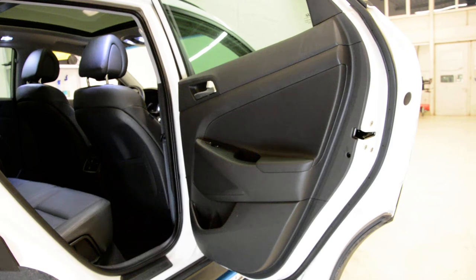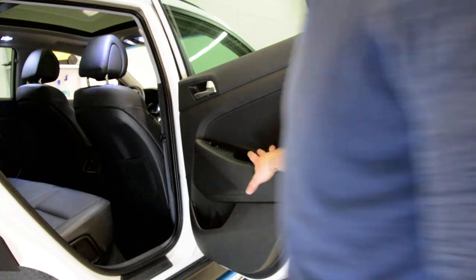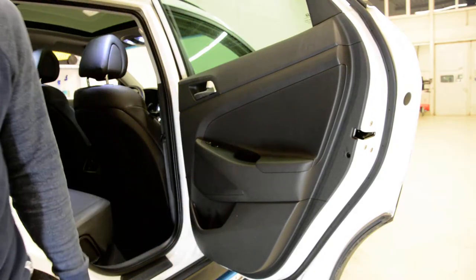Hello everyone. Here we have a Hyundai Tucson 2015 model. I will remove the door panel. This panel is very easy — it has just one screw.